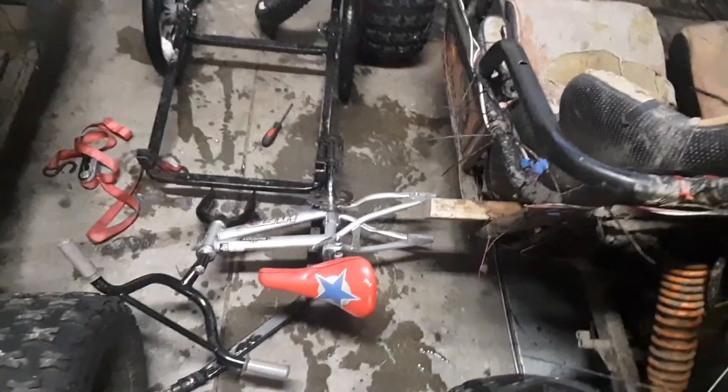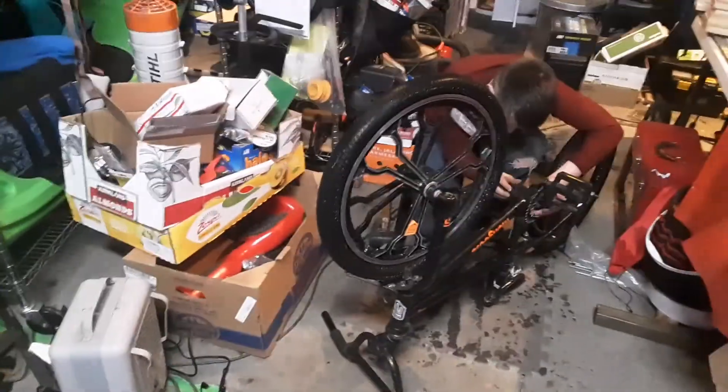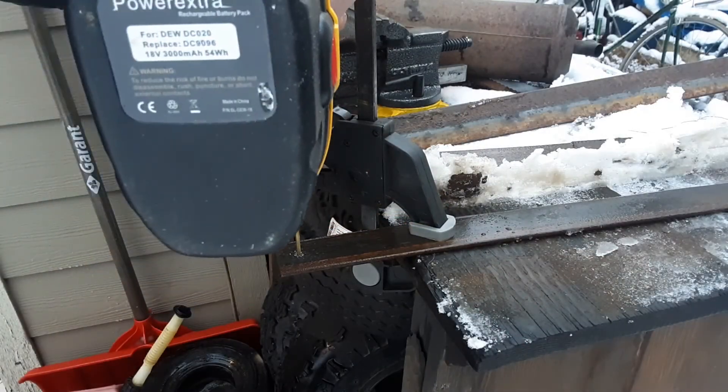We pulled two 12.5-inch tires off that little tiny kids' bicycle — they're right here. We're going to be putting one of them on the back of this BMX bike because we don't have the right size tire, and we're going to be putting tracks around those two tires using that tire right there, whichever one works best. Then eventually we're going to put a track around the big tire and the small tire if we can. We are not the first ones to do this, although we are the first ones to do it on a BMX bike — the other guy did it on a mountain bike. I'm interested to see how it comes out.